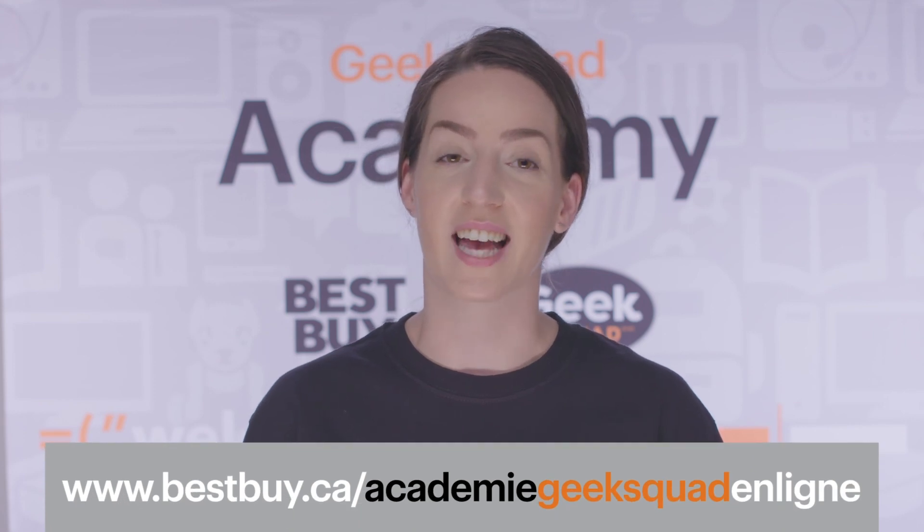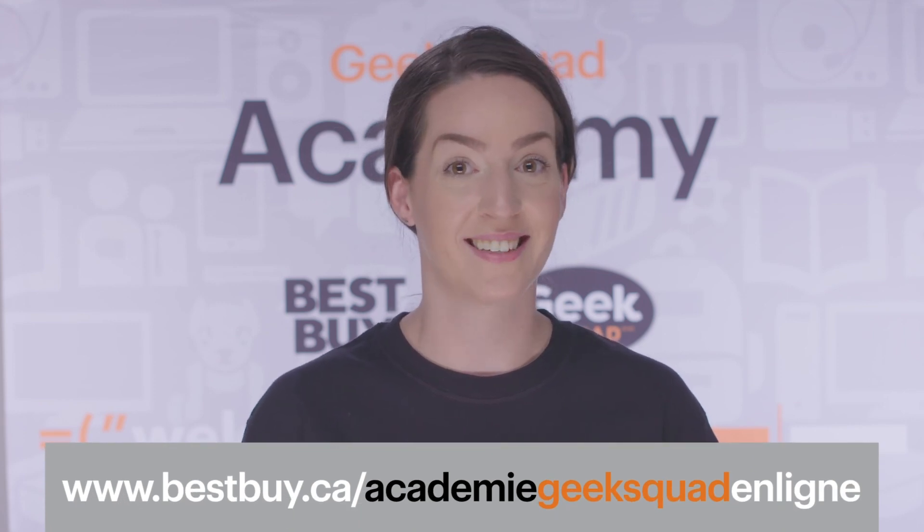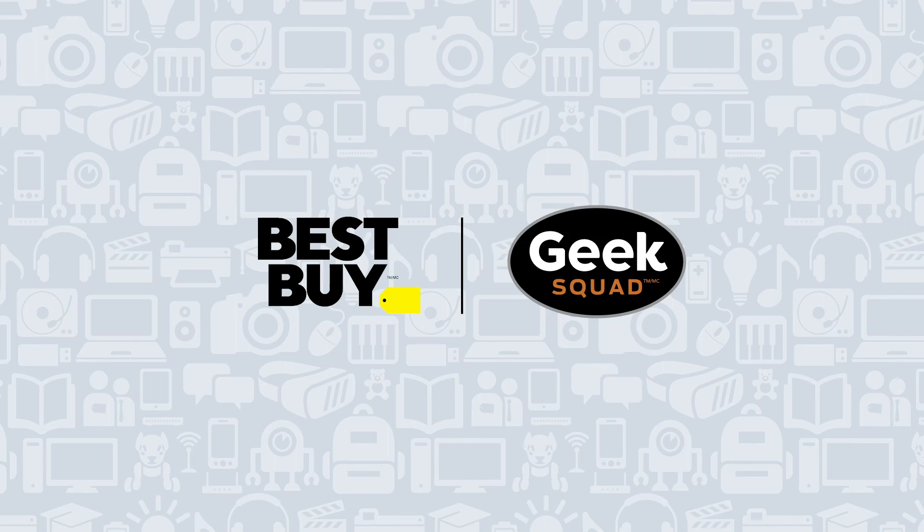For more STEM activities, visit us at bestbuy.ca/GeekSquadAcademy online. See you next time on Squishy Circuits.